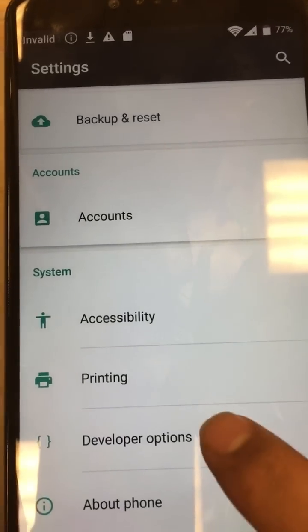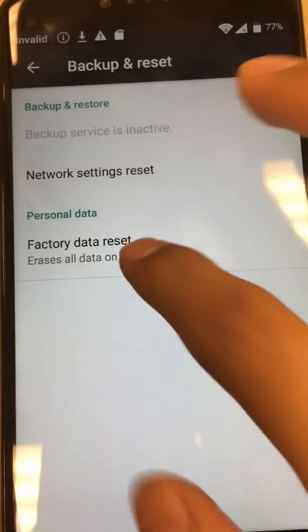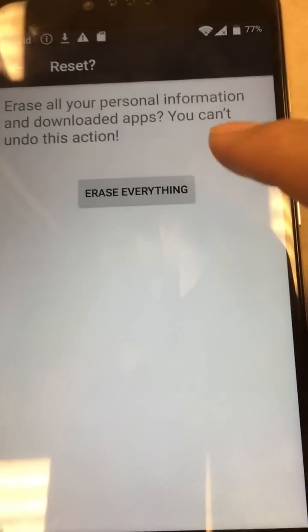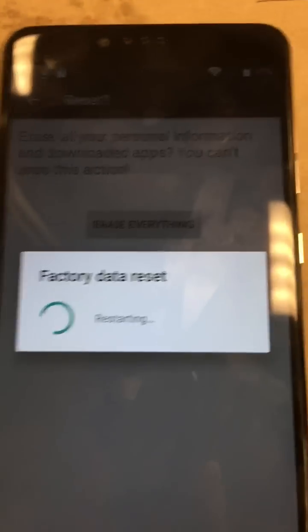Then go back over here to backup and reset. This time it should change. Go to factory data reset, then reset phone. Now it brings us to a new screen that we didn't see earlier — go ahead and hit 'Erase everything.' Now it's doing a factory data reset, which will remove the FRP lock.